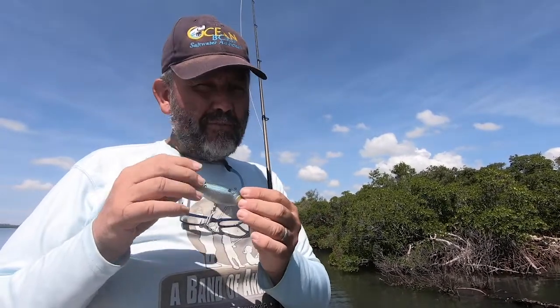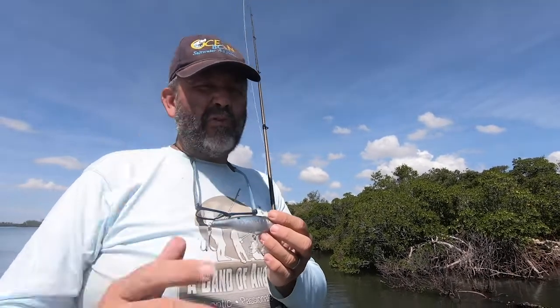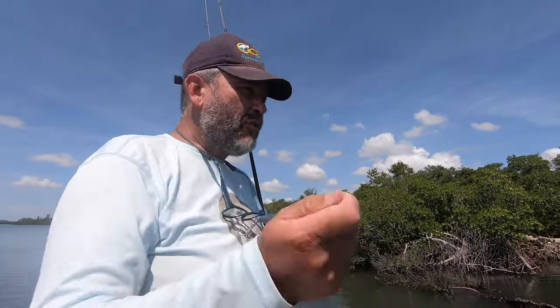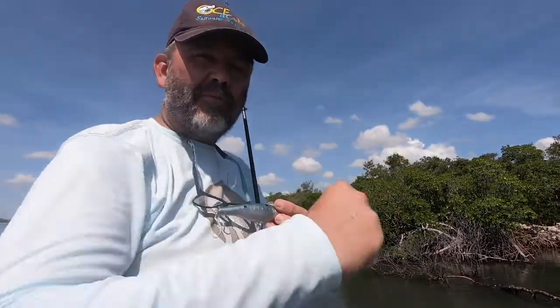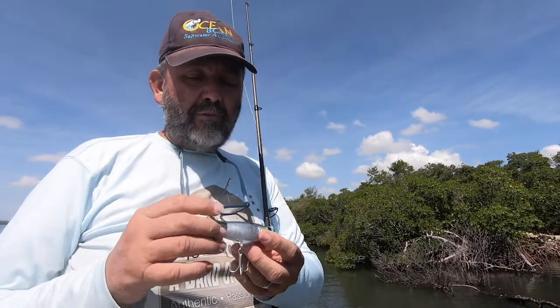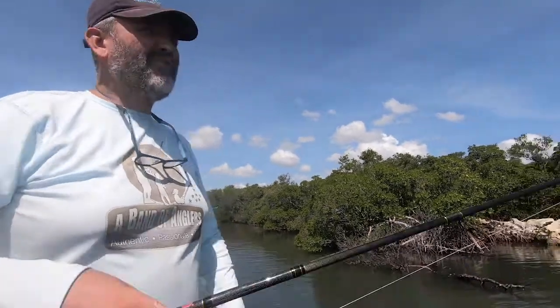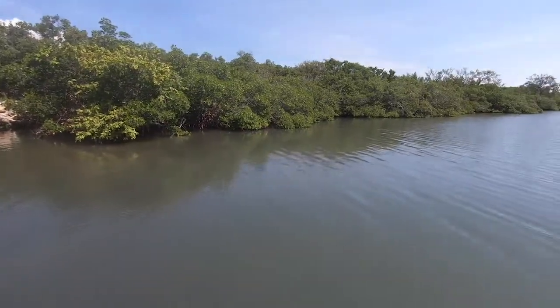I use just a semi-slack line — I'm sure you know how to do that. It has great action, and very often you get the bite on the drop. You twitch, twitch, jerk, pull, let it go down, and bam — that's when you get the bite, probably three times out of five. Great twitch bait, great action, and it lets you cast against hard structure.